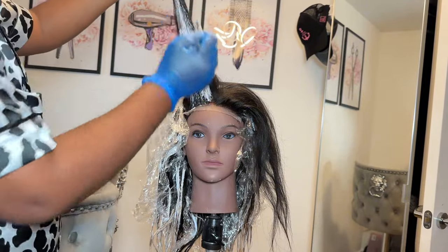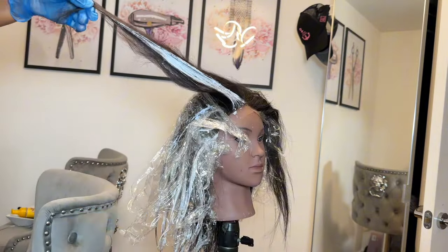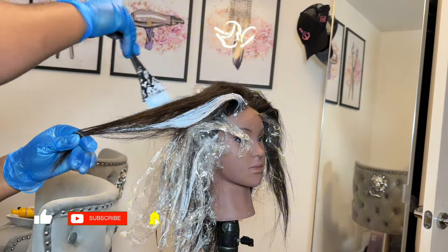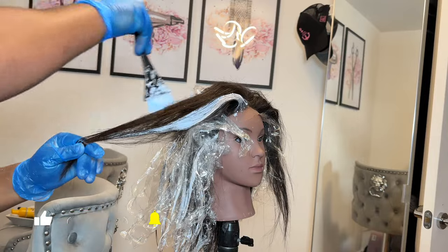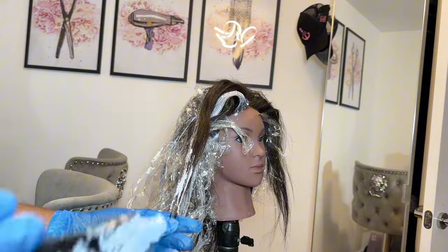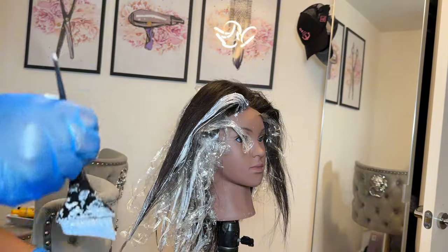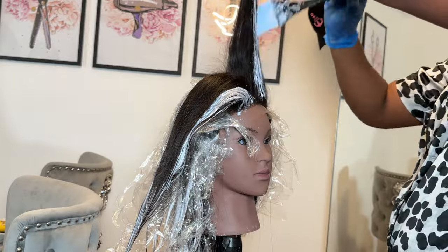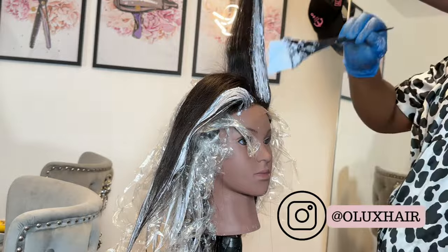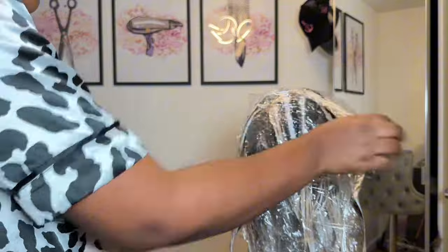Once you've saturated it, place it gently — we don't want any patches of bleach where the black is. Once you've dropped it down, I'm making sure my front part blends with the back, so I'm adding the same line as I did at the back and also saturating the ends for that ombre effect. If you just want a baby light touch, you don't have to saturate the ends. A little bleach goes a long way with balayage.